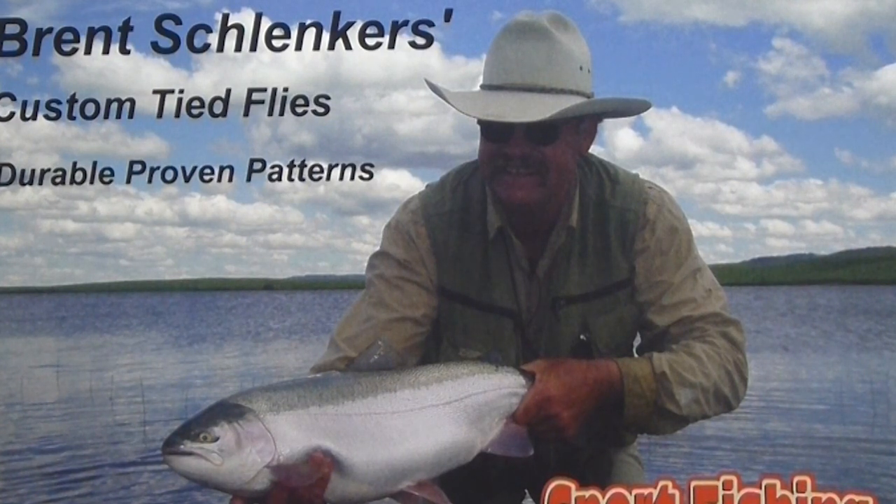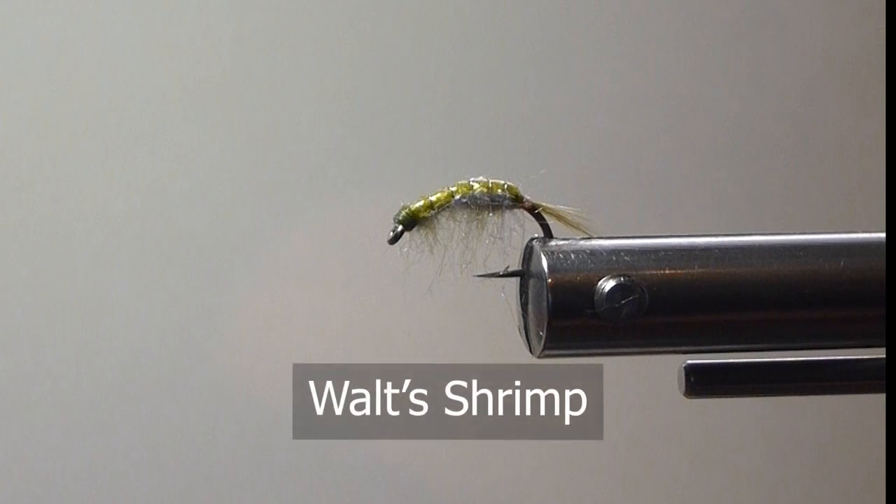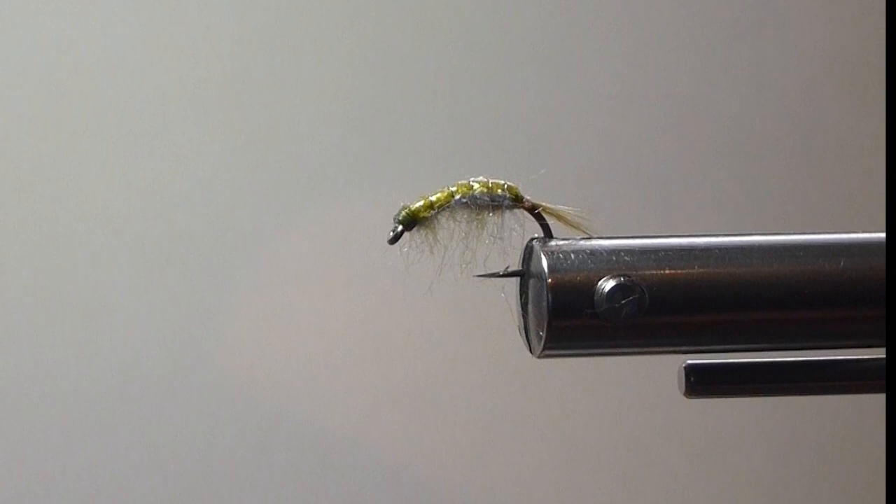Good day everyone. Today on the bench, I'm going to tie up Walt's Shrimp. Here's a pattern that my mentor came up with a number of years ago and we always had a lot of these on our guide boats and did very well with them on our lakes. Cut a lot of nice big thick rainbows with it. And it's a really nice easy fly to tie too. So we'll get right to it.